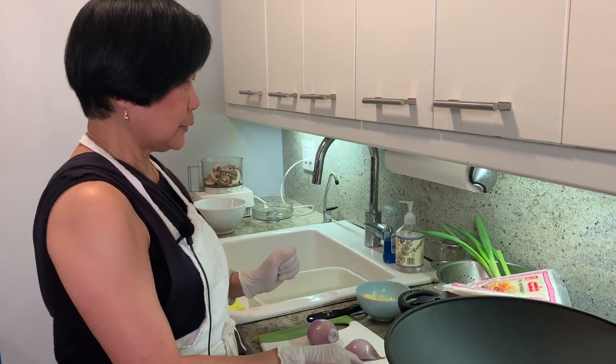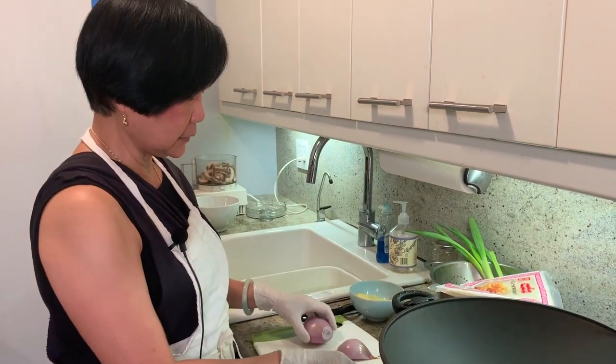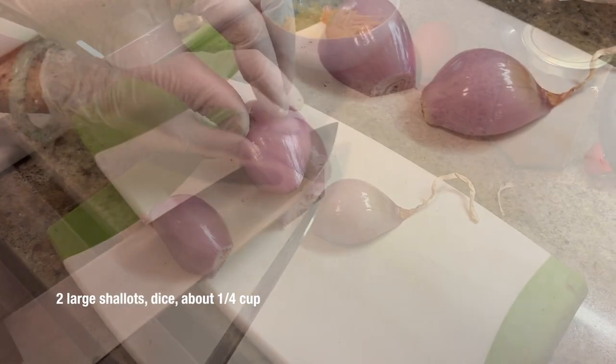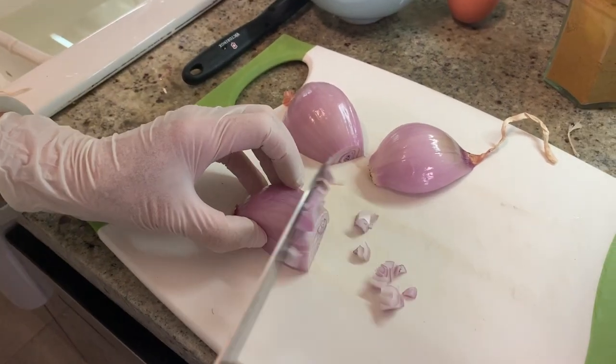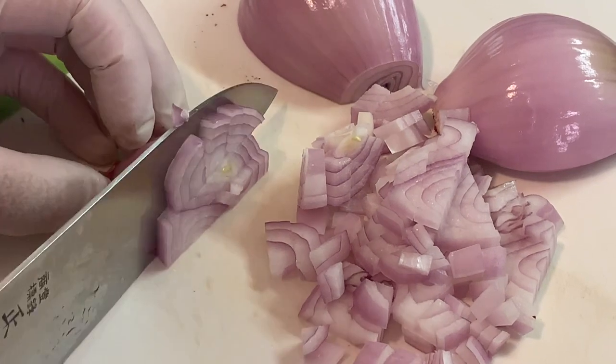What are we cooking today, Joyce? We're making this curry beef triangle. We're going to make the filling first because the filling needs to be cooled down a little bit. There's a sauce to go with it — it's a cucumber yogurt sauce.